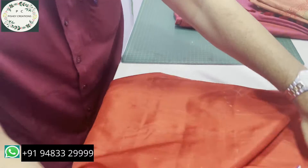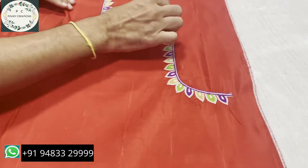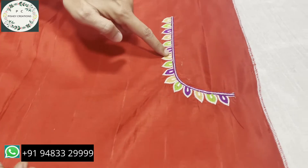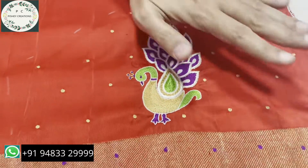Now the front neck — what I showed you so far was only the back neck. This is the half of the front neck. The other half we don't do, because it's hidden under the pallu. So this is the front half.